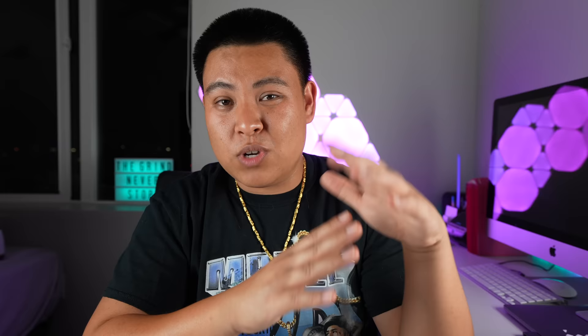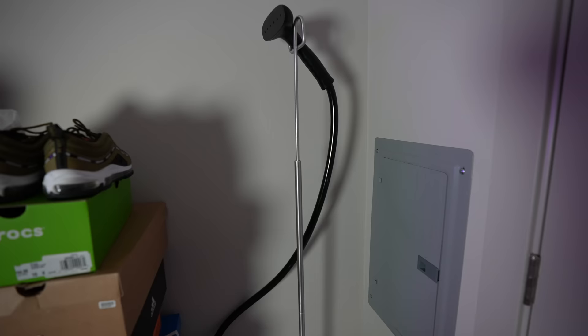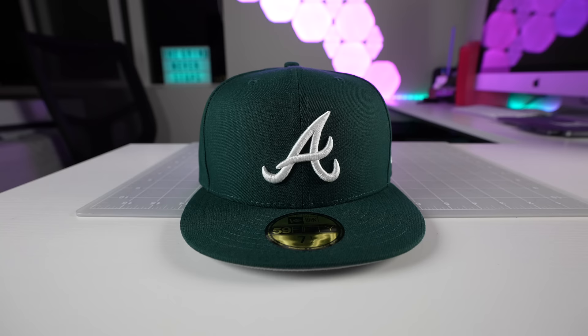Using a steamer is completely optional but I do recommend it. My steamer is over 10 years old — there's newer technology now, so I'll try to link a newer one in the description which you can probably pick up at Target. This one takes up a lot of space but it works. The first thing we want to do is make sure we turn the steamer on because it does take some time to heat up and start steaming, so we're gonna plug it in and turn it on, then move on to the next step.